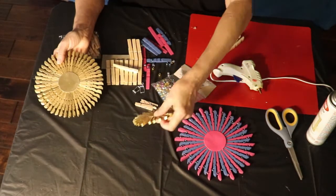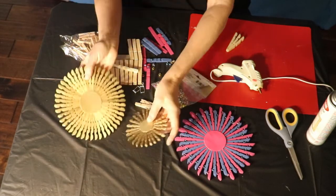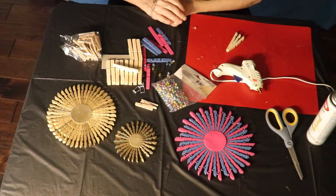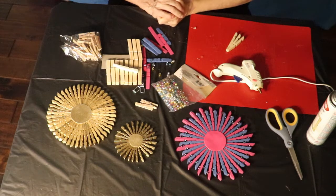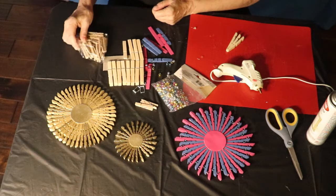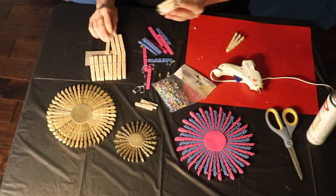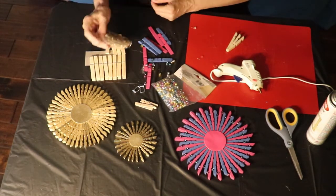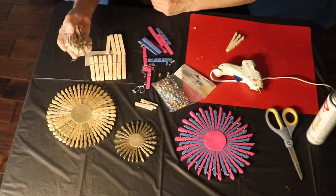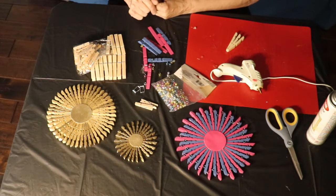So this is how you can make trivets, coasters, or wall pieces — it's a multiple type of thing and it makes a wonderful gift. People just love getting a set of these. The clothespins — I get them at my favorite shopping place, a dollar for the large ones and a dollar for the small ones. You'll need two packs of the large ones and two packs of the small ones if you really want to make a full one. If you're going to make a number of trivets, you're going to need a couple of packs.